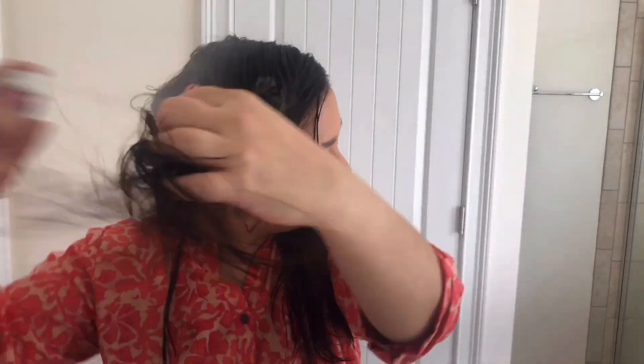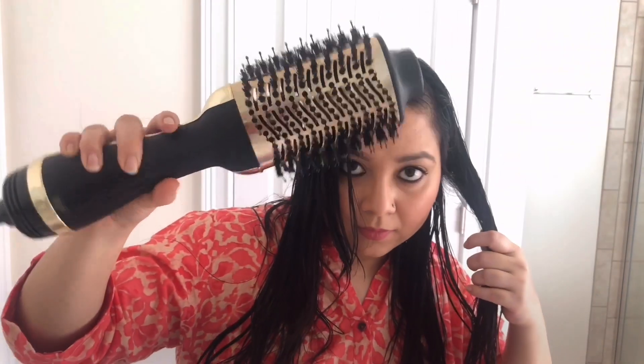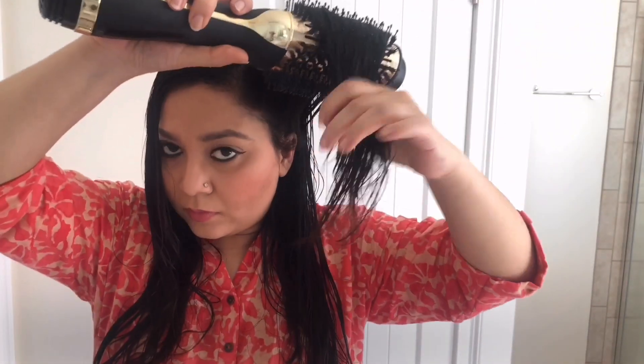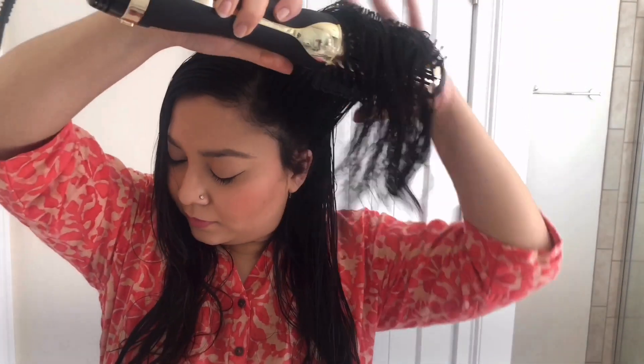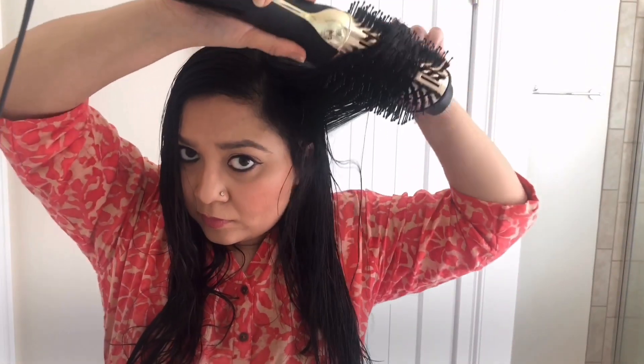Next I'm using the Sexy Hair Protect Me hot tool protection hairspray — basically this is a heat protecting spray. If you're not using any kind of heating tools and you're just going to air dry your hair, then you can skip this product. At this point I'm using my Hot Tools One Step blow drying brush to dry my hair. You can use any hair dryer or just let your hair air dry, but remember not to dry it too much — it can be dried up to 90%.